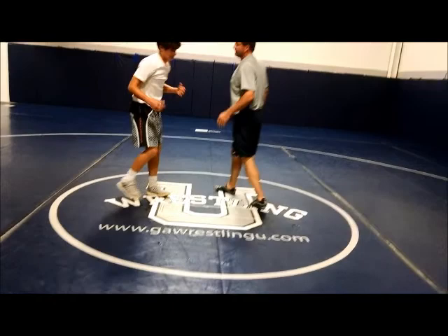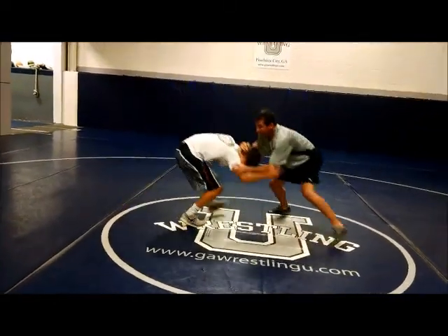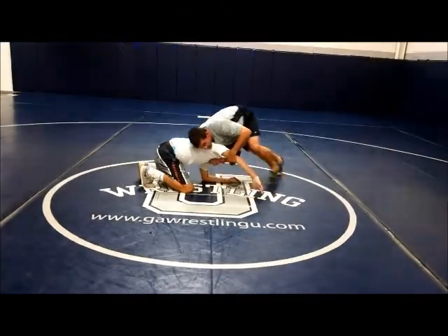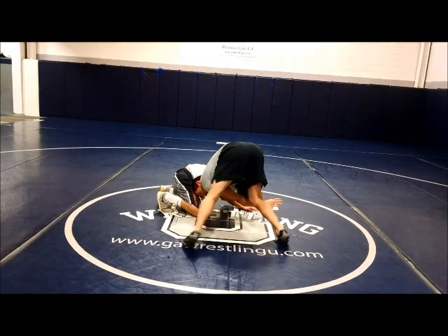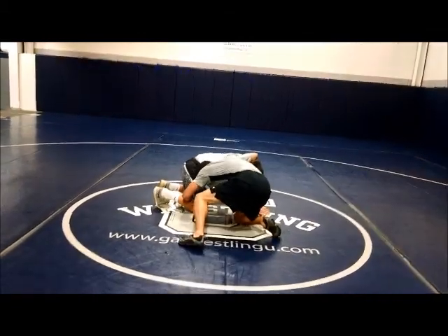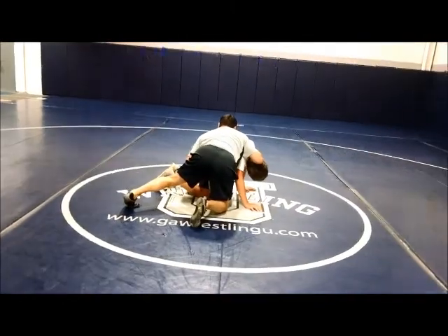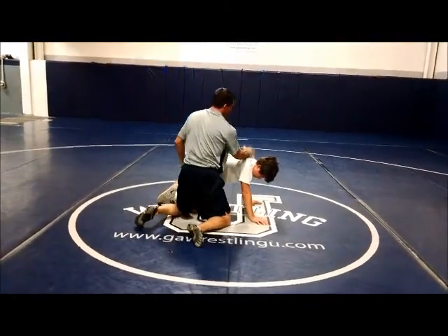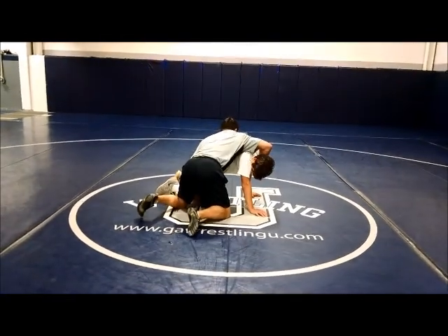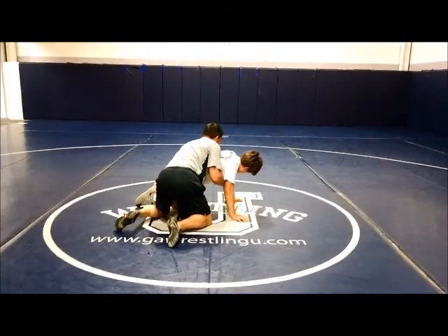Let's run through that one quick. Front headlock — head's neck down, boom, come to here, come back, get the elbow, come out to the side, get my head in the hole, out to the side, go to the top of the thigh. Switch off — my hand goes up on the chin. From here I'm going to go right behind, go to the claw. I want to only get behind him here, and this is my two points right here.